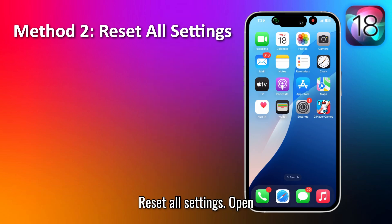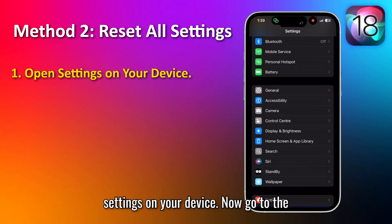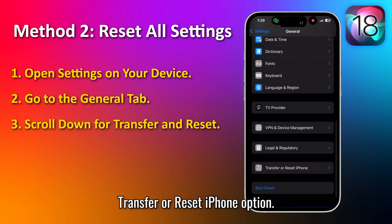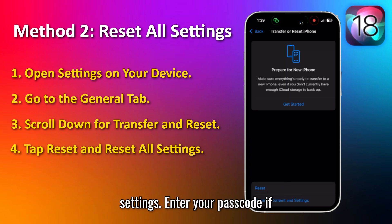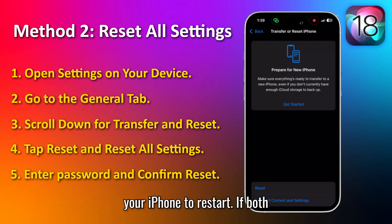Method 2: Reset all settings. Open Settings on your device, then go to the General tab. Scroll down and search for the Transfer or Reset iPhone option. Tap Reset, then Reset All Settings. Enter your passcode if prompted, confirm the reset, and wait for your iPhone to restart.